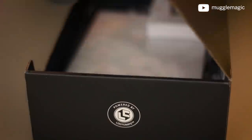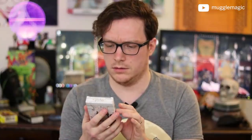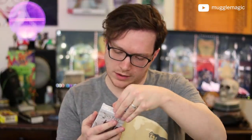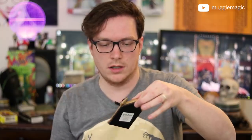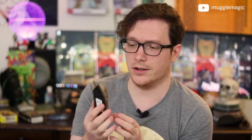Back to Loot Crate. I've got something — oh, the Mirror of Erised! It is a miniature replica of the Mirror of Erised. So apparently if you look into this, it's going to show you what you truly desire. That's a pretty cool item.